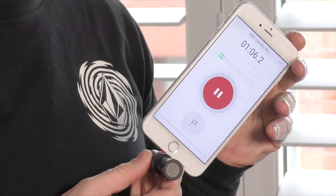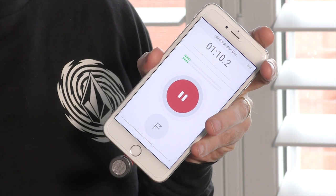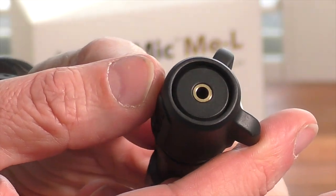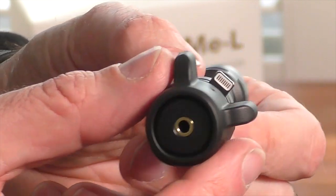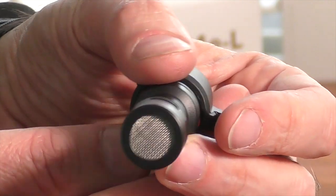It's also compatible with the Rode Reporter app, which you can download for free and use to record voiceover recordings. It also comes with a 3.5mm headphone jack at the rear of the microphone that allows you to monitor your audio should you wish to do so.